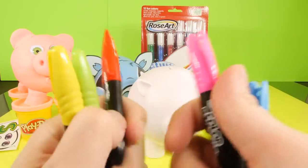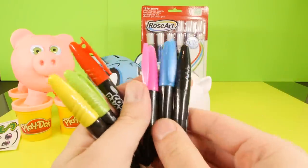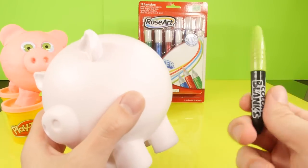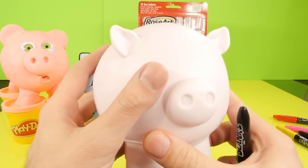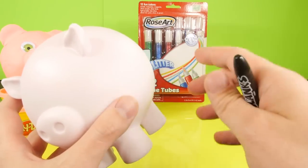The markers come in green, yellow, red, pink, blue, and black - a pretty nice assortment of colors. What I'm going to do is use the markers to put some outlines of designs on this, and then we're going to use the glitter glue to hopefully go over it.